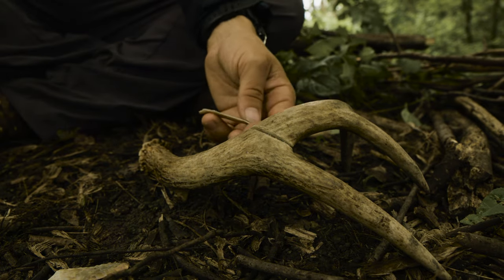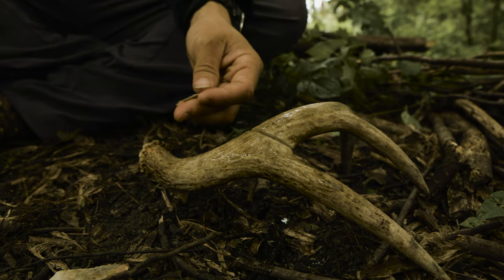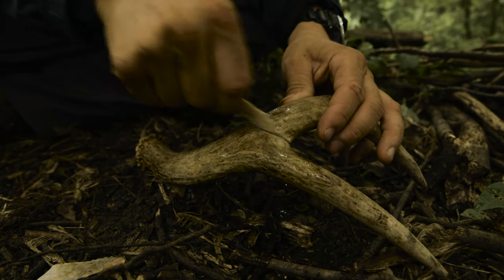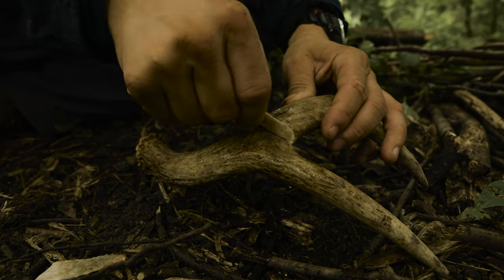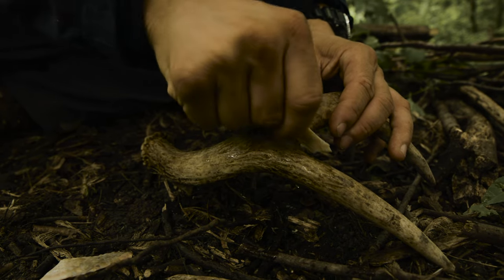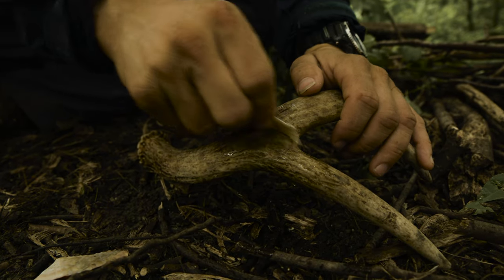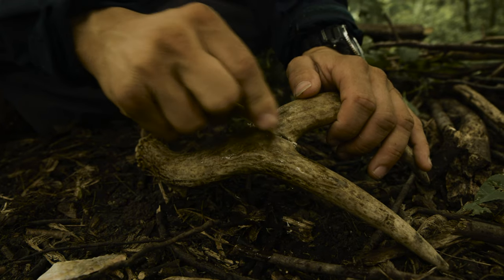We're going to start by pouring some water on our antler. Now if I had really prepared this, I would have soaked it, but this water is going to help soften it up. Now I already started this cut a while back. Basically we're trying to cut through this outer layer of the antler and get into the sort of pithy, spongy core, at which point we'll strike it with a rock and snap it.